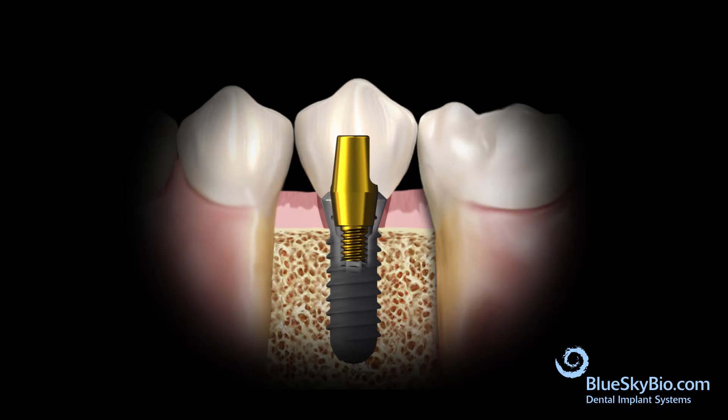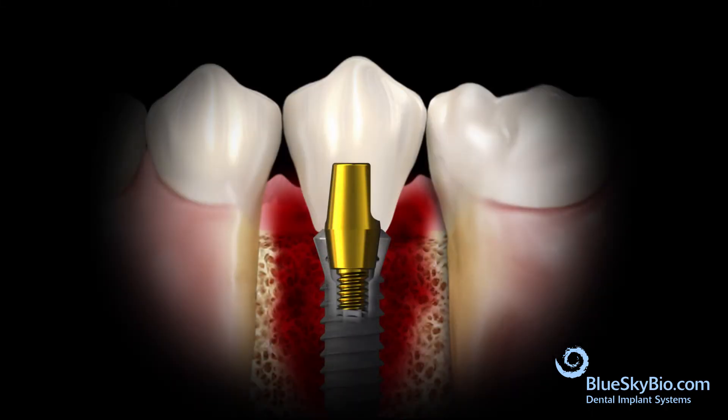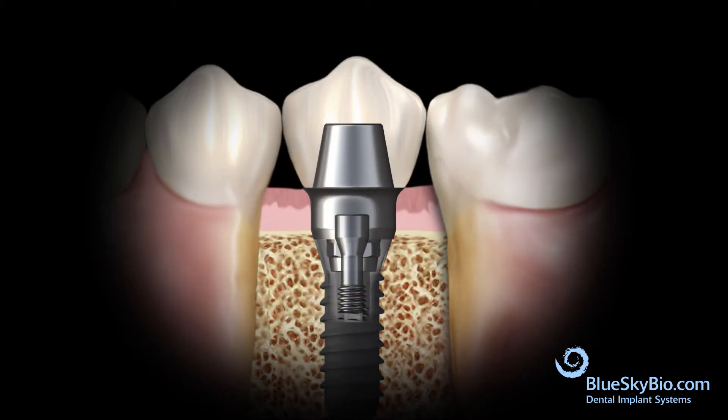In an ideal situation, the implant is placed even with the tissue, allowing the use of a stock abutment. Sometimes the implant is placed too deep under the tissue. When this happens, the use of a solid abutment and cemented crown could result in cement sepsis. In this situation, the UCLA abutment is used to bring the margin of the crown up to the tissue level, allowing the crown to be cemented and excess cement to be removed.